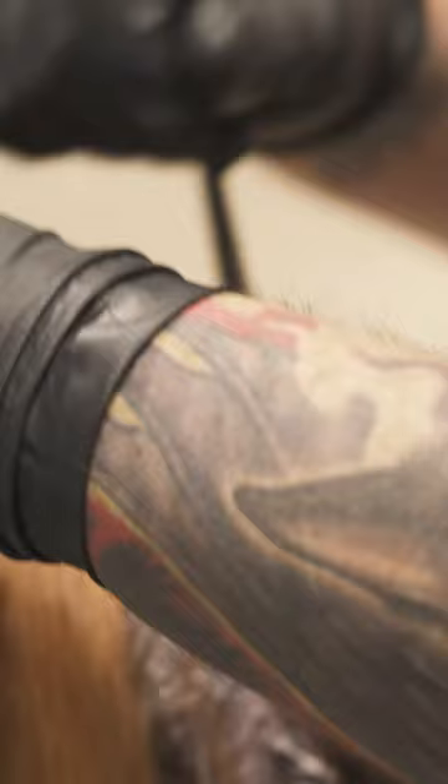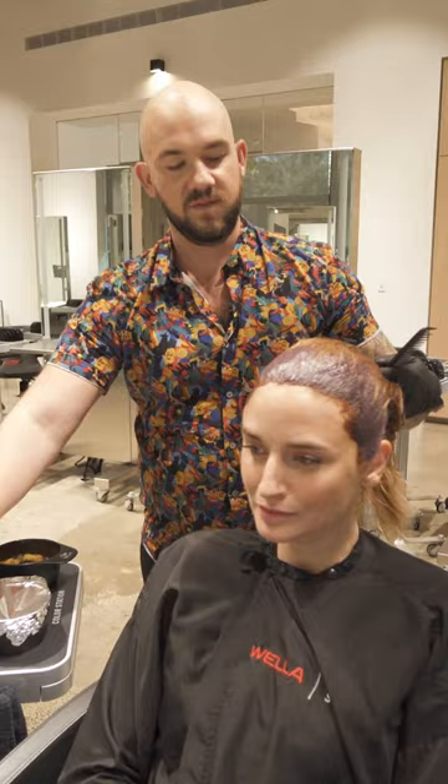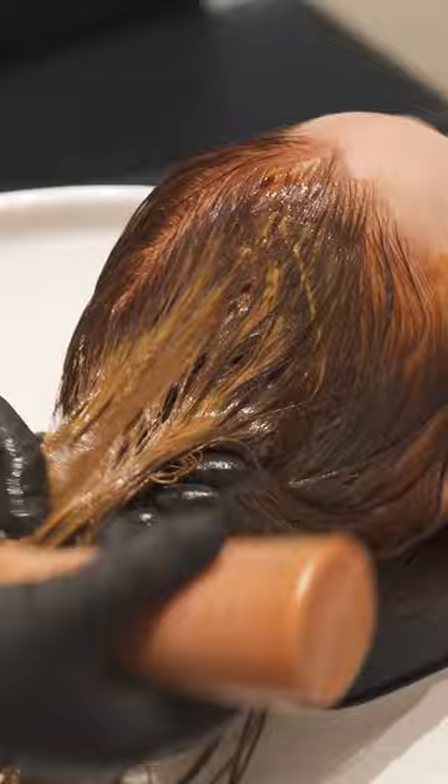All right, so now I'm going to go through and let her process. I'm going to be applying my Color Touch Fill. You can see that her hair is damp, so this Color Touch is just really gliding through the hair really nicely. Just let the color do its thing.